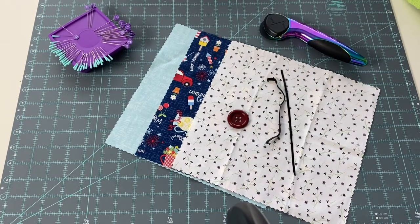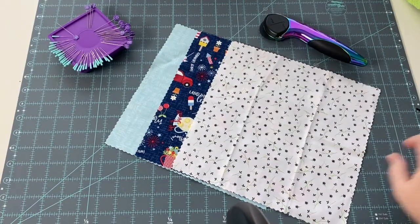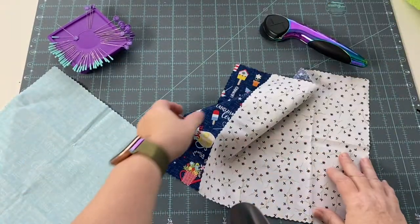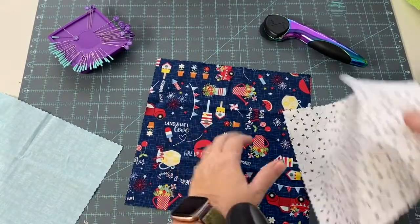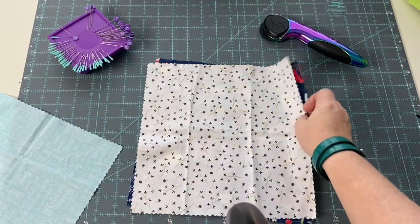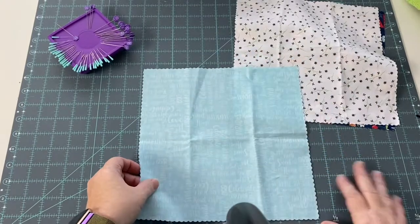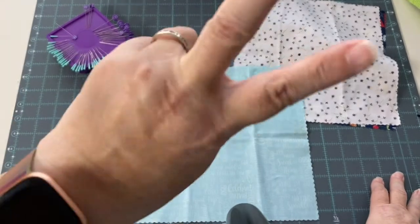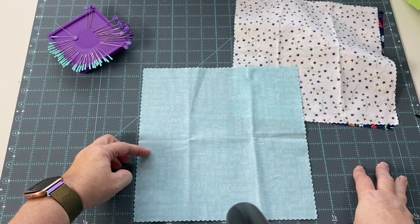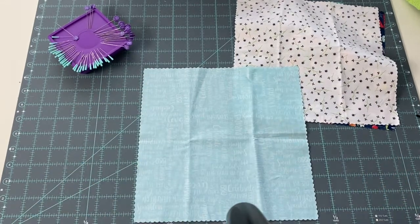What we're going to do is trim down the outside and the inside of our bag koozie. This is my outside and this is gonna be my inside. We're gonna trim both of those down to nine and a half inches, and then from the third piece of our ten-inch squares we're going to cut two pieces that are nine and a half inches by three and a half inches. Once you get those cut, come on back and I'll go into the next step.